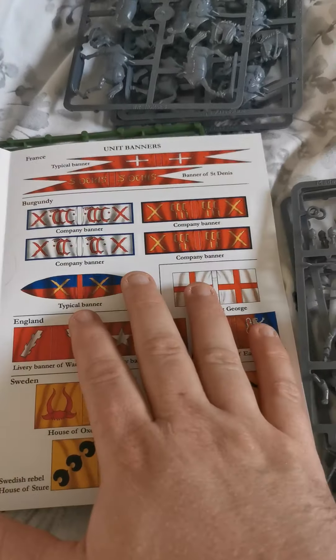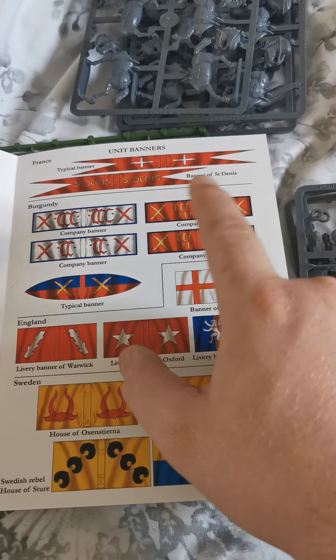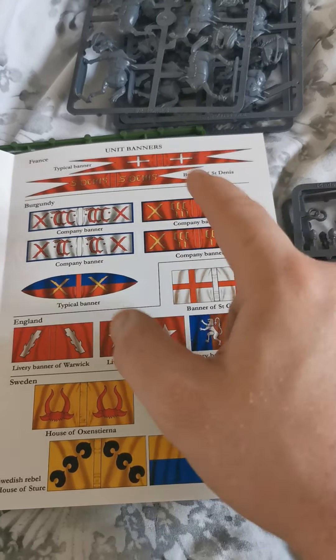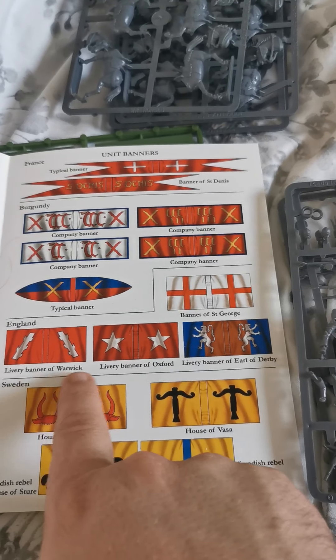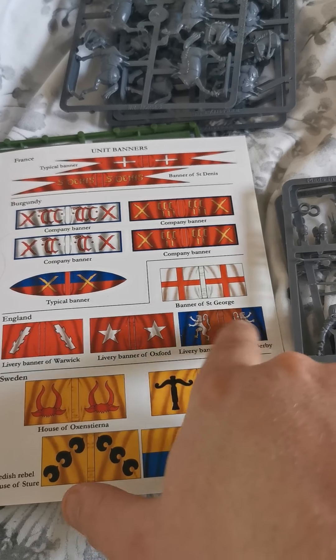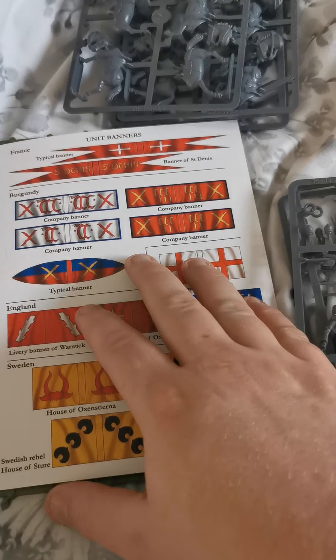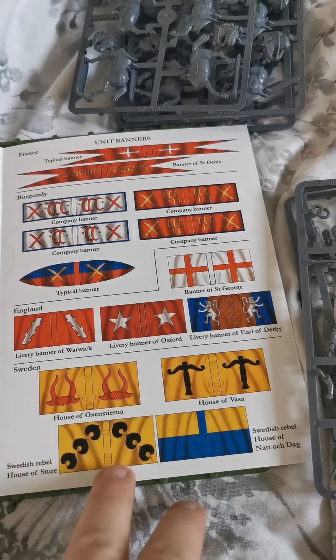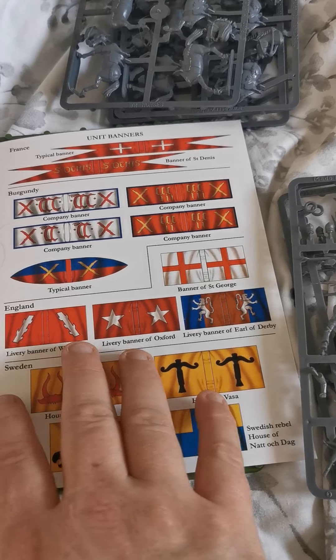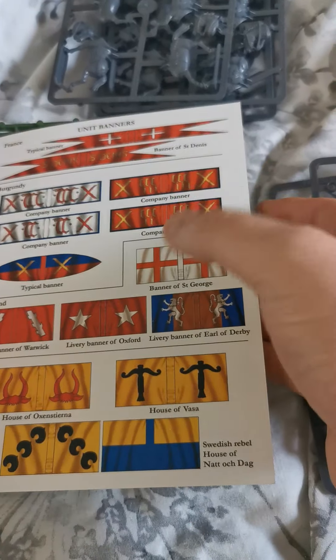There are a few banners included. You've got a couple of France banners — one generic one that doesn't go to anybody in particular. Then you've got different companies for Burgundy. For England, you've got Warwick, Oxford, the Earl of Derby, and the Battle of St George. I quite like the idea of doing an Earl of Derby — a lesser-known one that won't be everywhere. And then for Sweden, you've got the different houses you can use. I might even look at doing them as a mercenary force with a mercenary lord, for a bit of variety in the army.